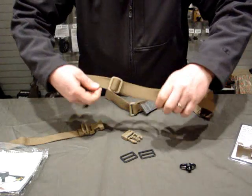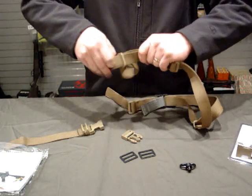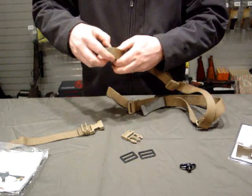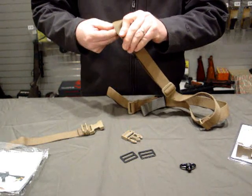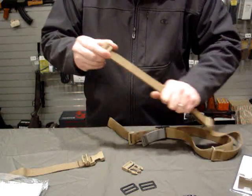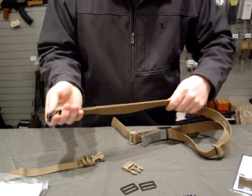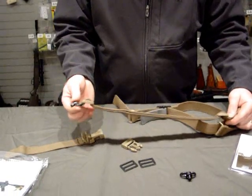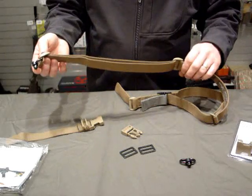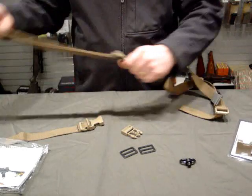Here we go — pull that tight. I don't like loose ends. That's one of the things I like about the Vickers. There are other slings out there that leave a snag point hanging, but with the Vickers, there's nothing flopping, hanging, or extra to catch or drag on. Here's how I've got it set up: this will go to the stock, and then these two points are held tight. This doesn't move around on the sling — it stays fixed to that position.